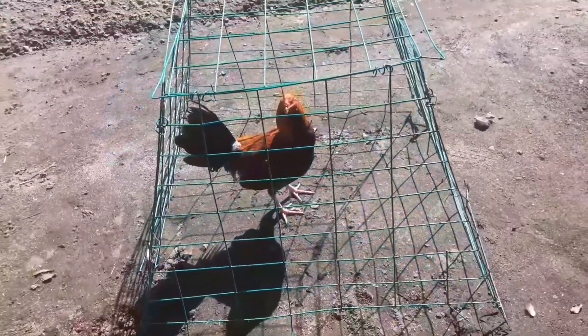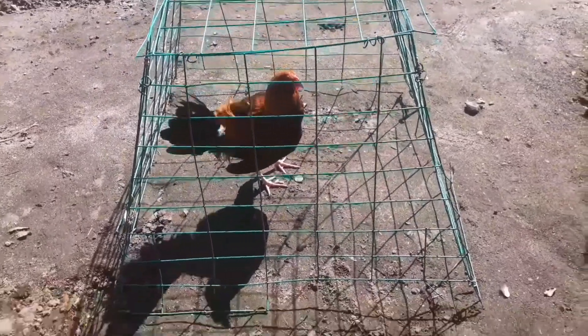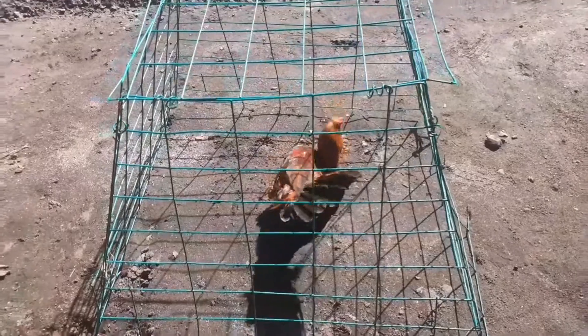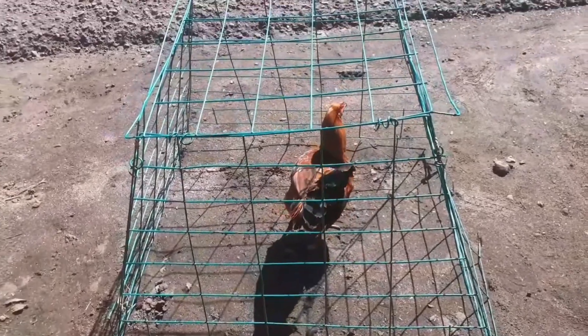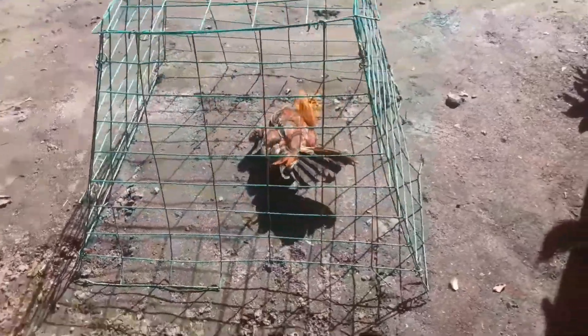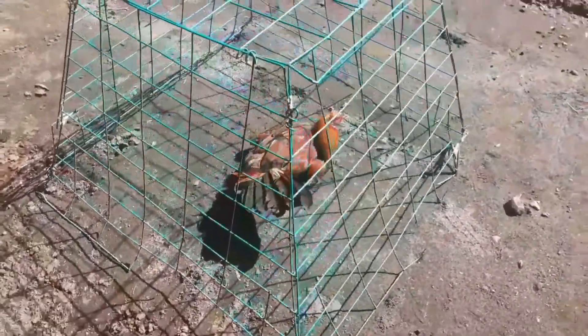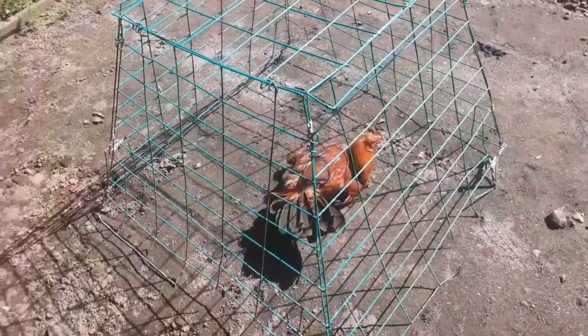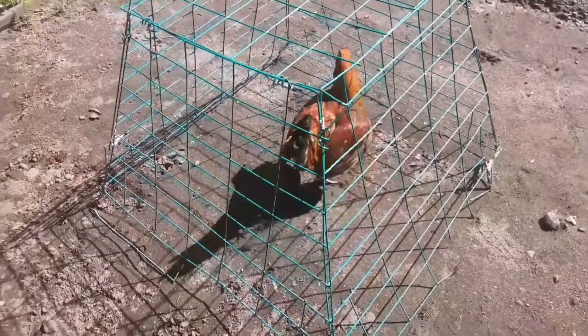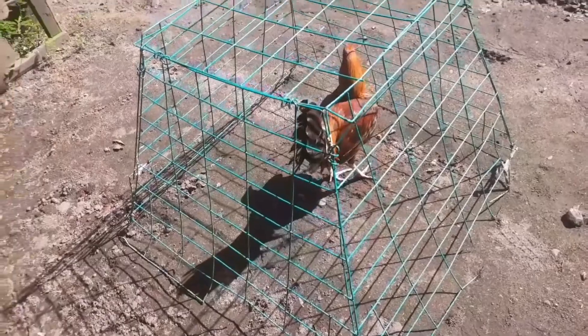One to 15 days, bilag mo yan ng isang oras. Tapos huwag nyo biyuan kasi baka makalimutan nyo. Baka mamatay pa yung manok nyo kaya bantayan nyo lang, hinihinga lang siya, yan. Kukunin nyo na tapos lagay nyo sa cord.